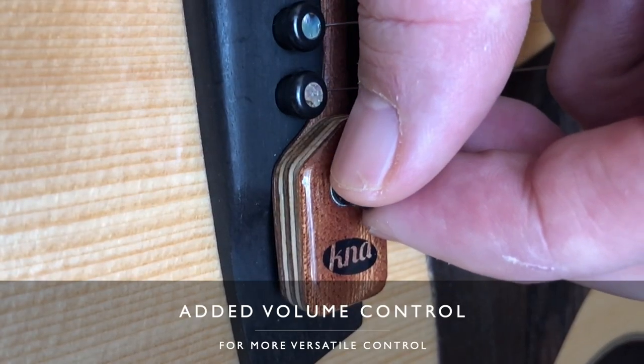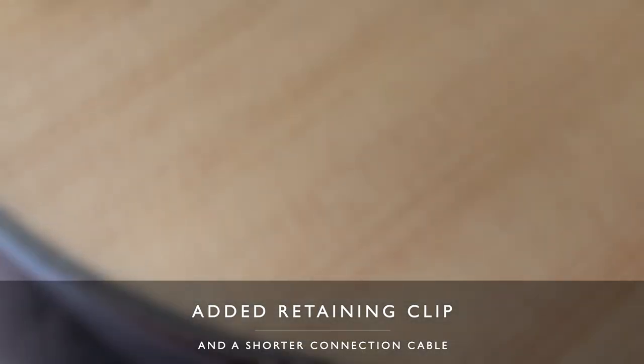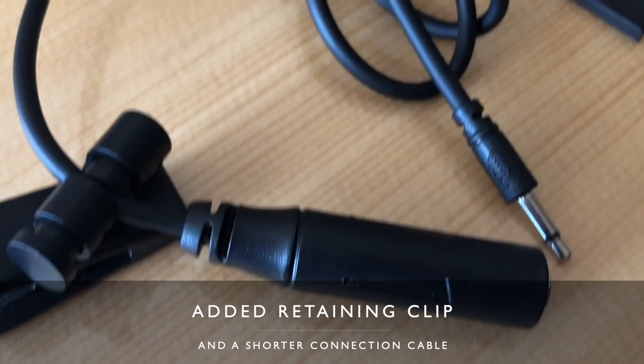This is the new SG-2 pickup, with an added volume control and a shorter initial cable so you can attach it to the guitar strap or your belt whilst playing, so it doesn't get in the way. So let's take a listen to it.